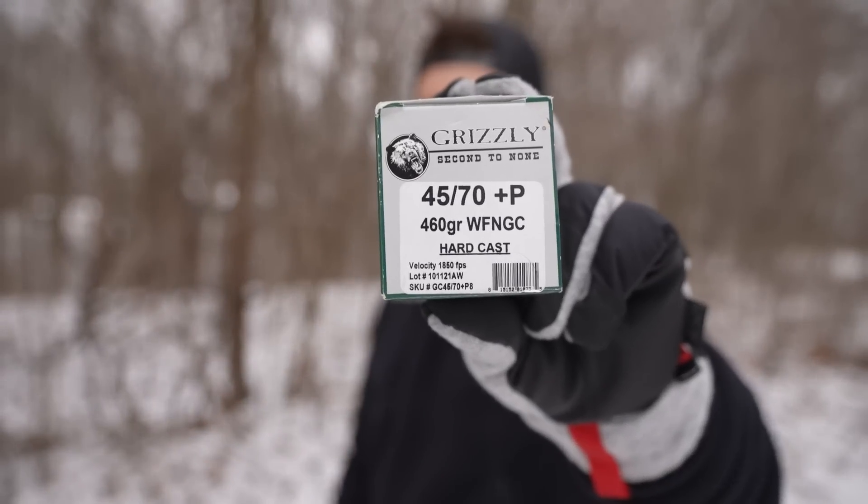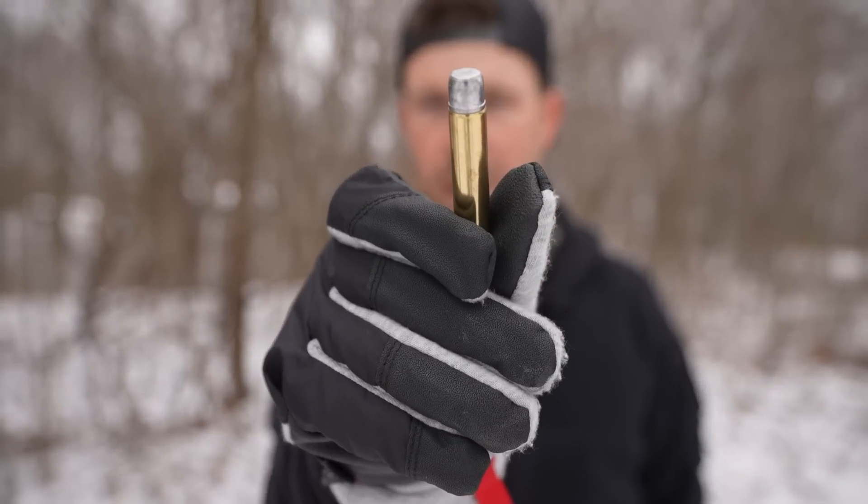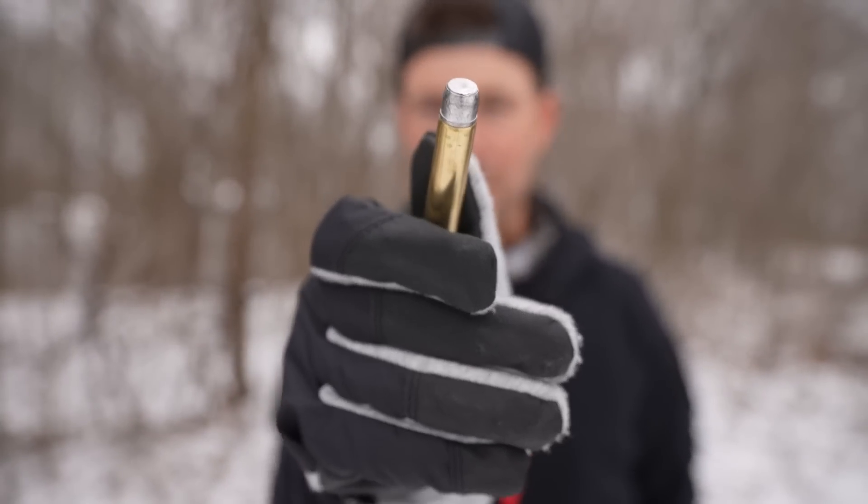Here it is — the 460 grain Plus P hard cast Grizzly, and you can see what that monster looks like up close. This is a big game round: bear, buffalo, stuff like that. Hard cast just means it's not going to break apart or deform — it'll keep its shape and get more penetration than a regular lead bullet would.